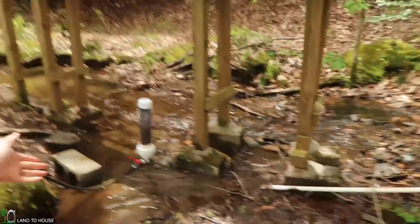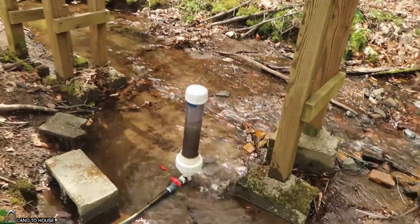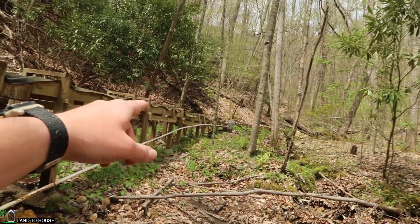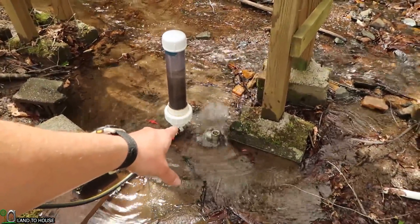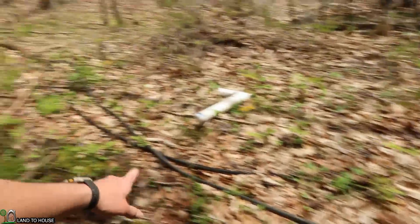Hey, I'm Seth Johnson with Land The House. This is a Ram Pump — a water pump that requires no fuel or electricity to push water uphill. Only flowing, falling water coming down this drive pipe here activates the water hammer effect. Every time that valve closes, water is shot up into the pressure tank and out the delivery pipe.